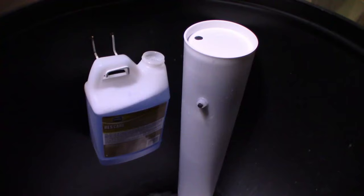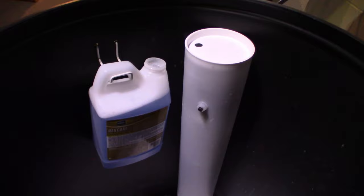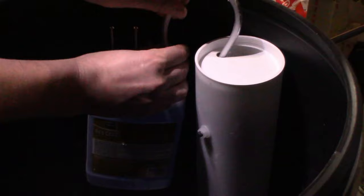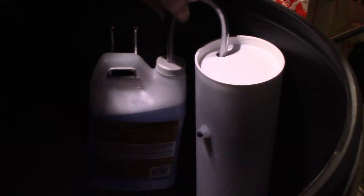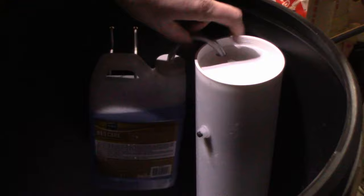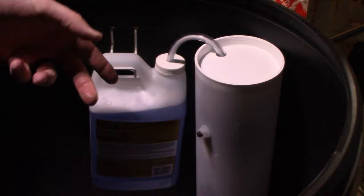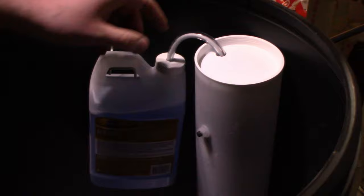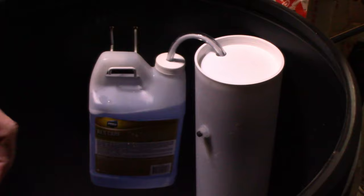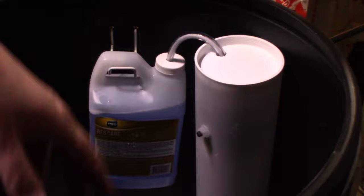Now that we've got the reservoir filled, it's time to put our wick back in. I like to make sure the wick is all the way to the bottom of the reservoir so that as the level drops, you'll be using everything all the way down to the last drop. As you saw when I pulled it out, it was completely bone dry — it used every last bit. Now the wick is installed, and because it's already saturated with water, it will start pulling fluid up and out of this reservoir down into the float valve cylinder. So the next time this regenerates, it will pull that fluid in along with all of our new salt and clean our resin cylinder.